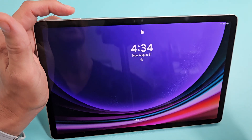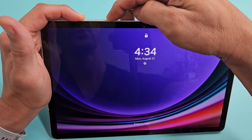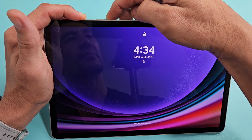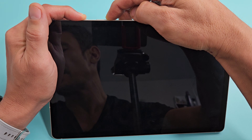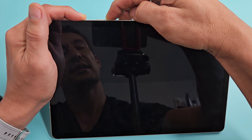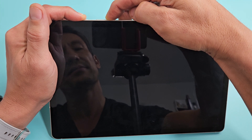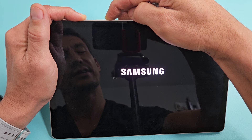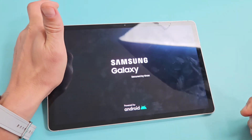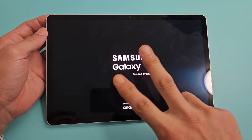Press and hold the power button and volume down together. Just keep holding — you typically want to wait about 40 seconds until the Samsung logo appears. Once it vibrates and you see the Samsung logo, go ahead and let go and let it boot up normally. Hopefully this will get you out of the boot loop. If not, we're going to go to option number two.